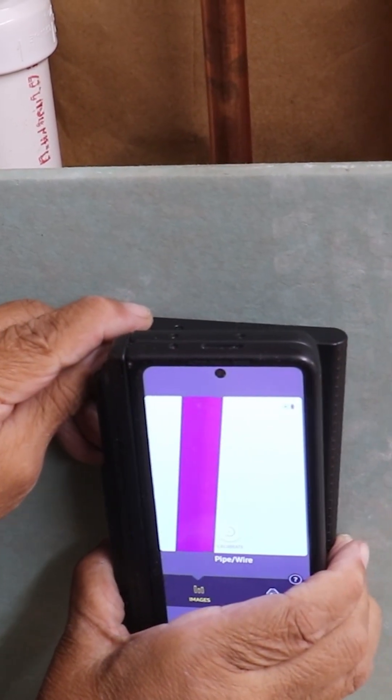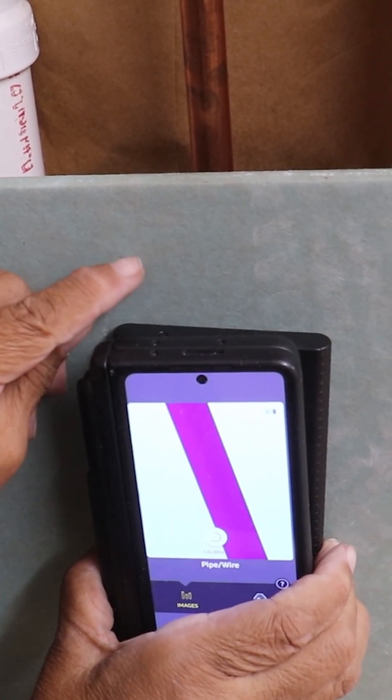Have you been wanting to put up a floating shelf? They're pretty simple to install, but there are things you need to know before you attempt it — specifically, where is the plumbing inside that wall, and is there any electrical? In today's video, I'm going to show you how to avoid all that and install a floating shelf.